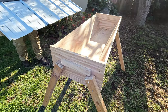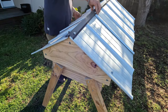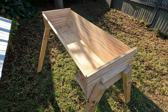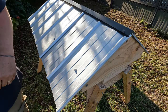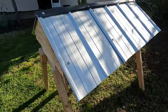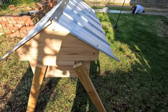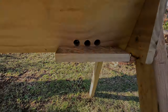So that's it, guys — a fully assembled, ready-to-use Kenyan Top Bar Hive, apart from the screws still to be added. I hope you've enjoyed this video. I love making it, and good luck with your top bar hive. If you like our videos, subscribe, like, share, and comment. See you on the next one.